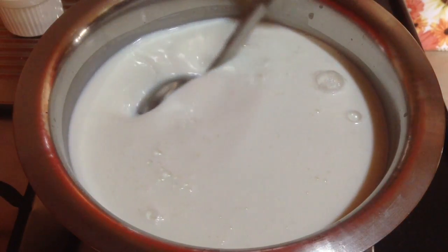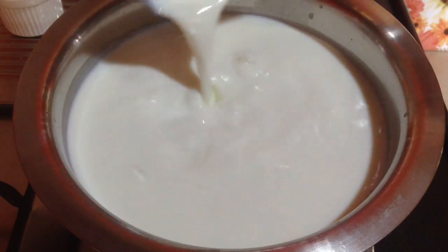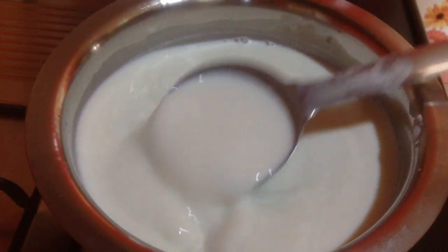To make cream cheese, here I have taken 2 liters of full fat milk in a saucepan. I have kept the flame on a low to medium heat and I'll wait till it comes to boil. Keep stirring in between.